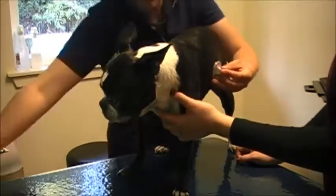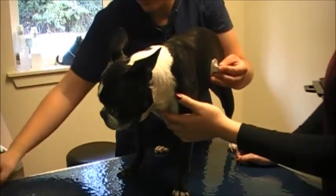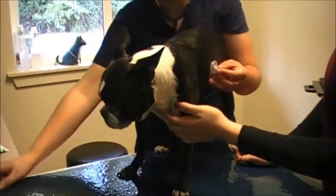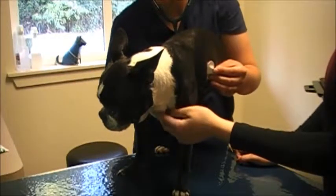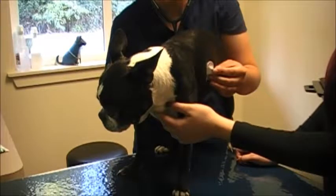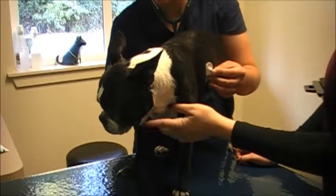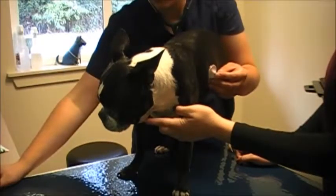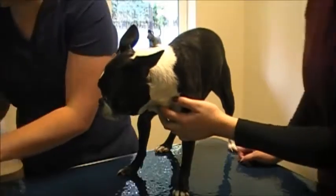I'm going to take her respiratory rate, counting for 10 to 15 seconds. Her respiratory rate is also normal, about 40 breaths per minute.